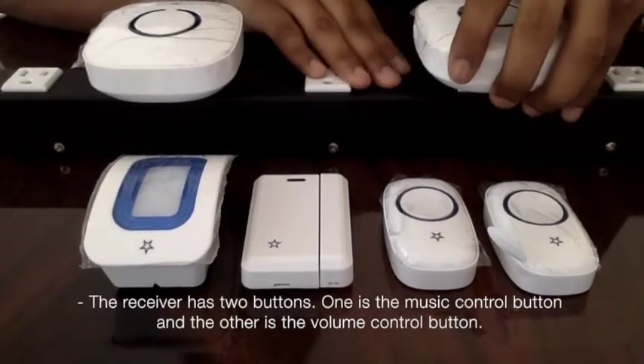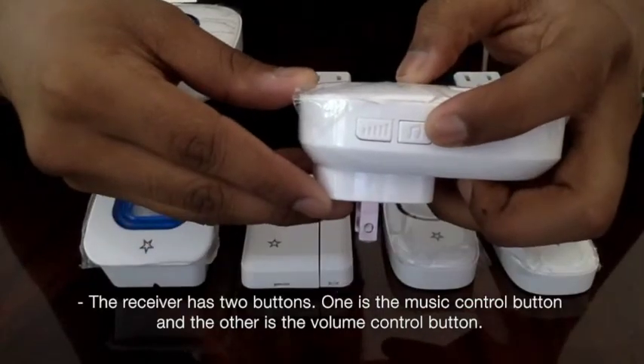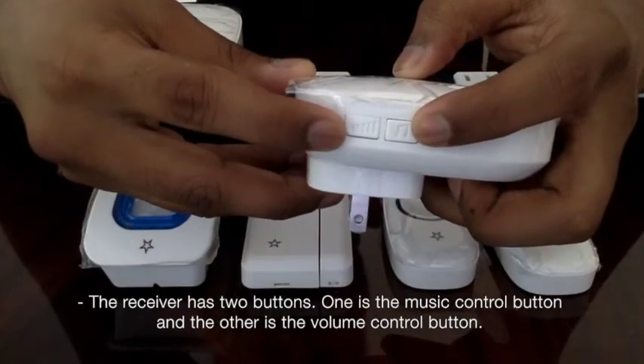Now if you look here, the receiver has two buttons. One is the music control button and the other is the volume control button.